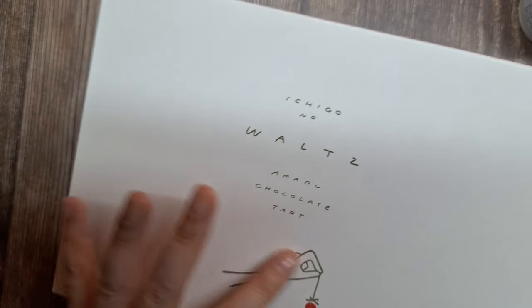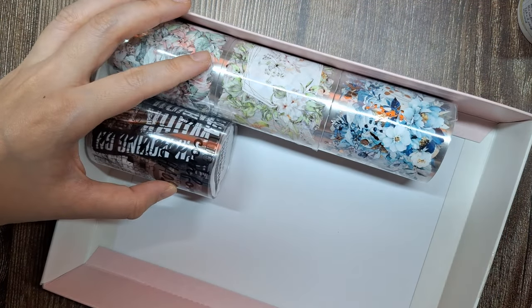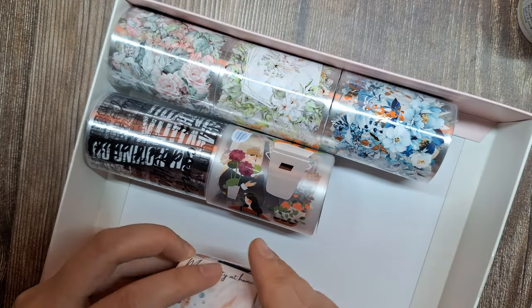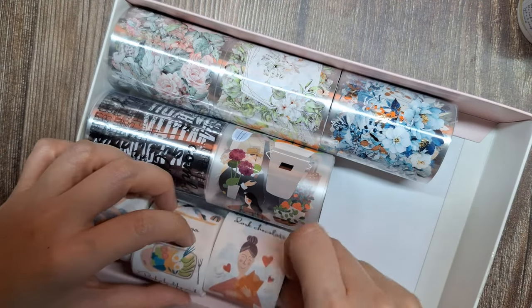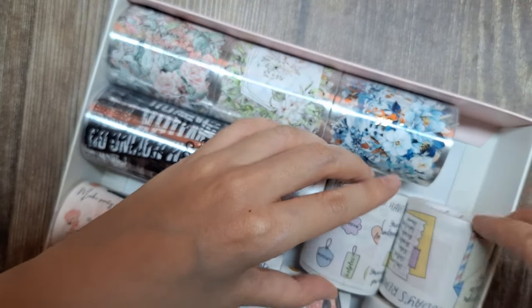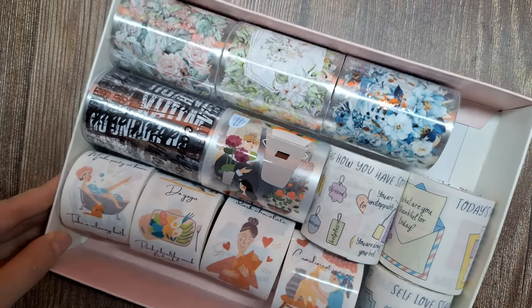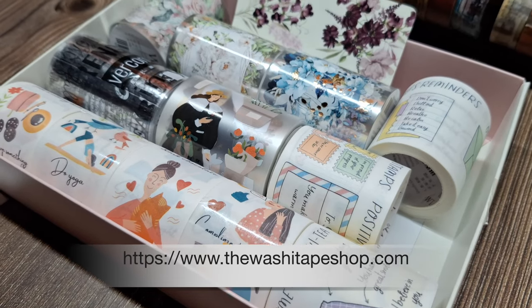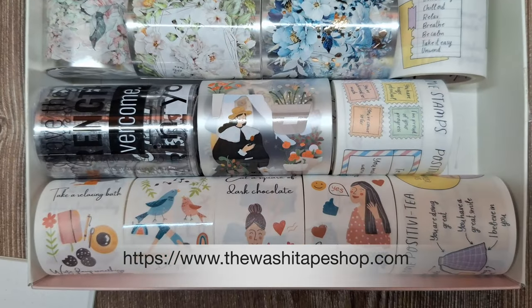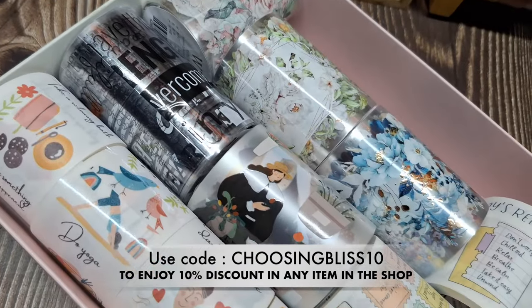I stumbled upon this empty chocolate box at home and I've decided it's the perfect place to store all these tapes. With its sturdy construction, it will keep my collection organized and easily accessible. Thanks again to the Washi Tape Shop team for sending these lovely tapes. You can find these in their online shop — I'll put the link in the description box — and don't forget to use my code CHOOSINGBLISS10 to enjoy a 10% discount on any items in the shop.